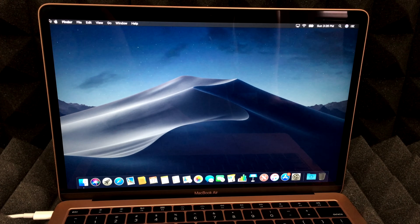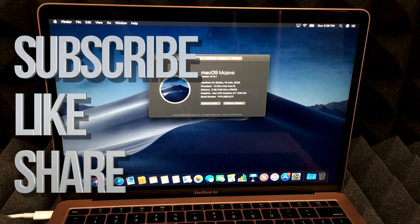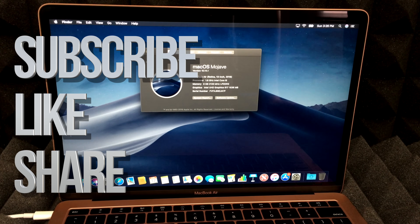That's it for this video tutorial! If you guys have any questions or comments, write them down in the comments below. Don't forget to subscribe and rate — thank you!